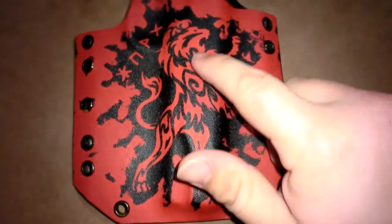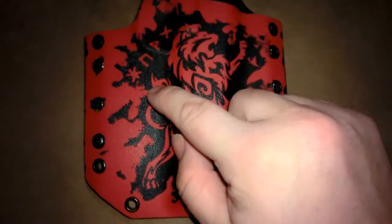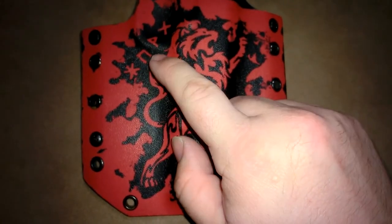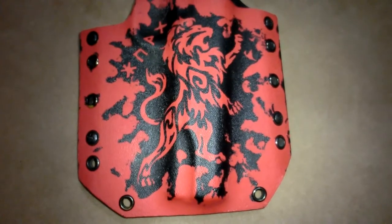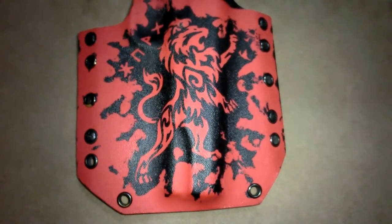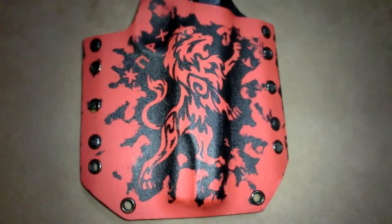I sent him this lion design and told him I also wanted the runes in here. These runes are eternal love, strength, protection, and faith — they're some runes that I have on a necklace that I got made from David Soderquist out of Salt Lake City. It's a Mjolnir necklace, or a Thor's hammer necklace.